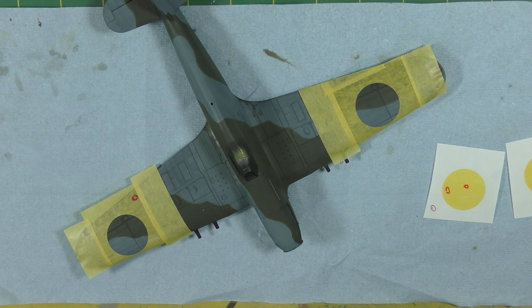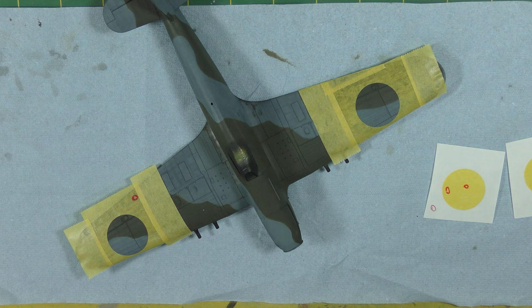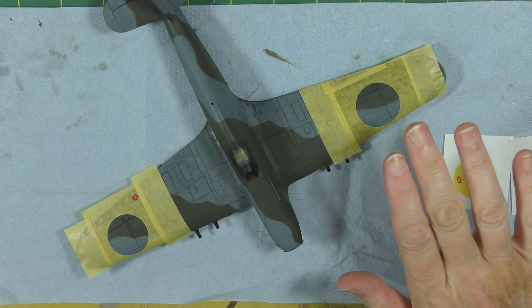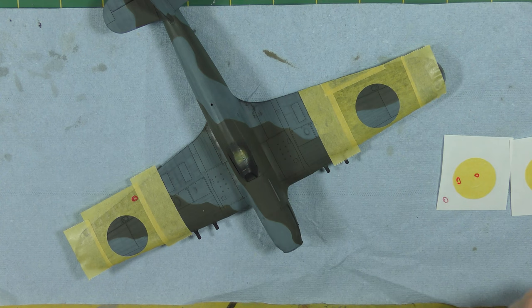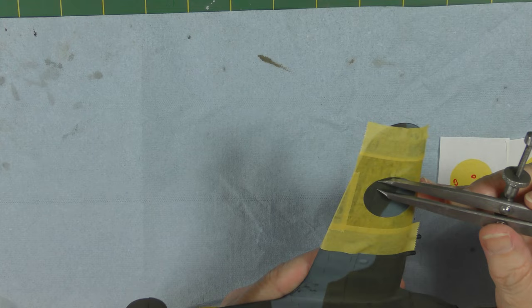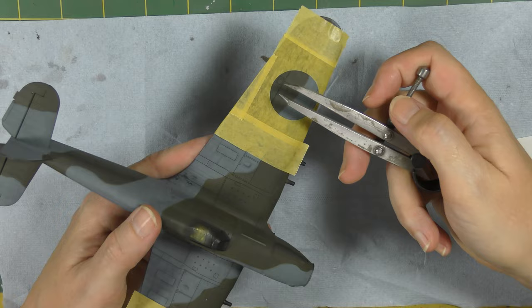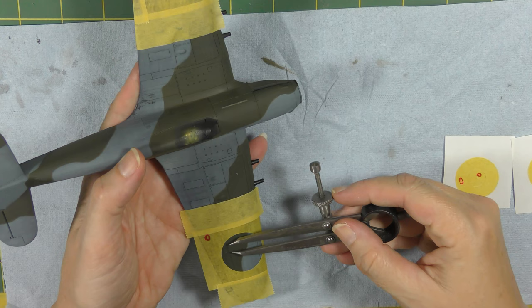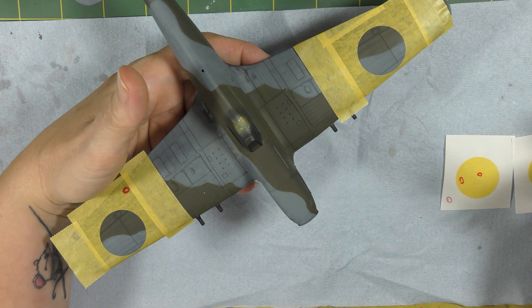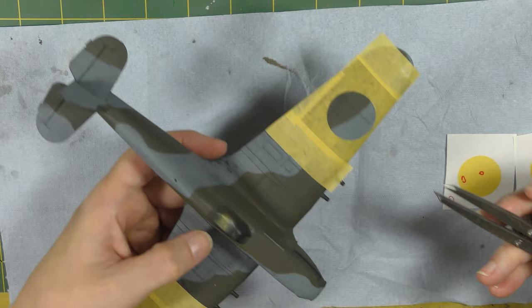Here are the two masks in situ on the model. One big advantage of the R-Tool Ultra Mask material is that you can slightly see through it, which aids placement immensely. You can place the centre circle first so you can see where it's going, then place the outer ring for alignment, then remove the centre. I've also used calipers to take a known distance — for example the distance from a panel line to the edge of the roundel — and cross-checked both sides to make sure they're ballpark the same. They don't have to be identical; whoever was painting originally wouldn't have been exactly the same to the millimetre. Just take various known distances, cross-check, and eyeball to make sure it looks okay.